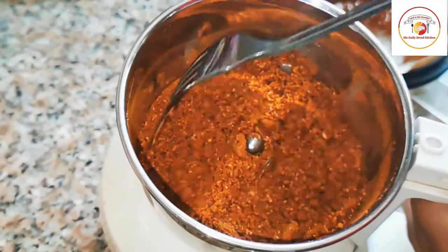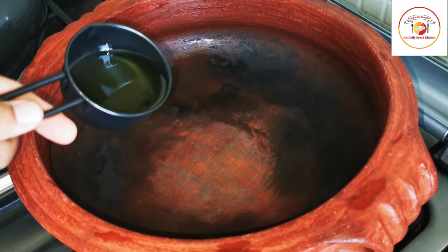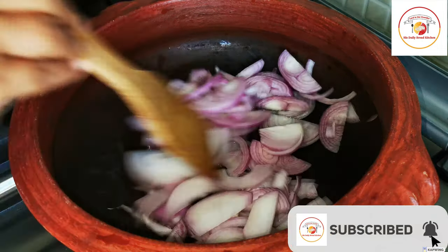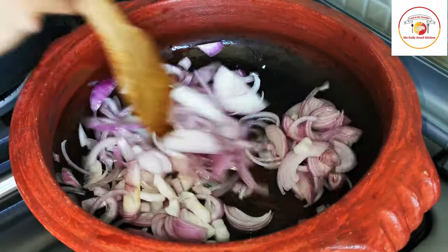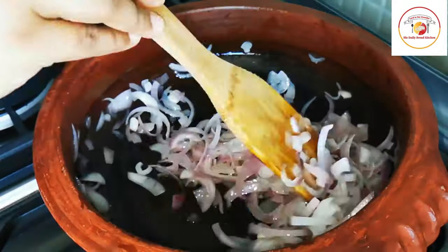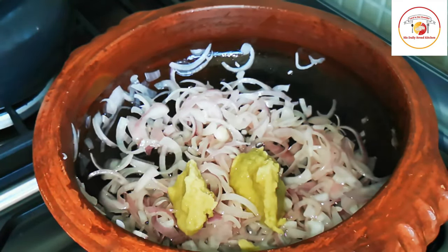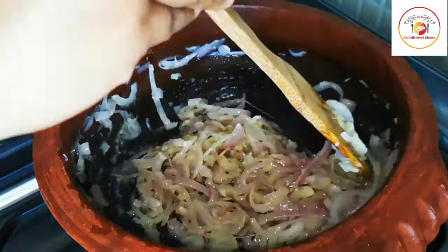I'm using approximately 800 grams of chicken. This is how the powder looks. I'm gonna add it to the chicken. Here I'm using a clay pot with approximately 50 ml of oil. Please maintain low flame. I have two large onions, sliced, frying until cooked. Once half cooked, I'm adding one tablespoon of ginger paste and one tablespoon of garlic paste. Stir it well until the raw smell is gone.